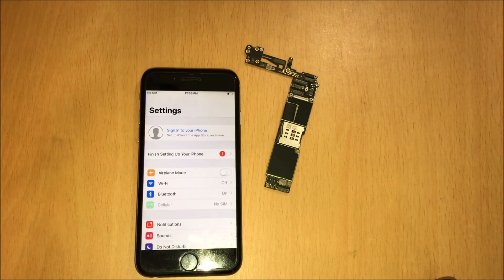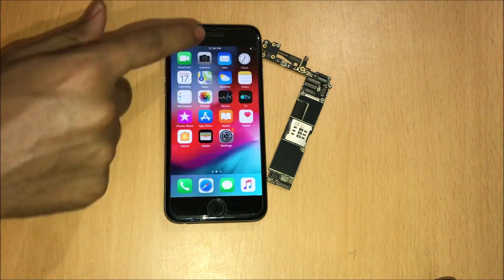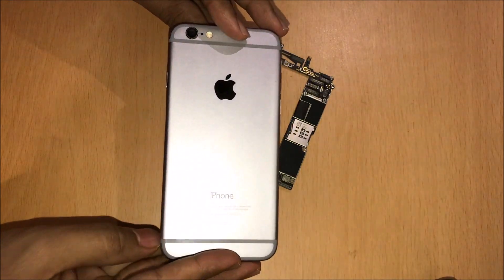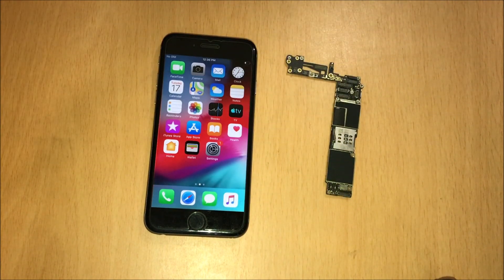You can log in with your own Apple ID and password and make complete use of your iPhone. Everything works here without any issues. This is the same iPhone 6 with which I started this video — this is the iCloud locked motherboard — and the device is now completely iCloud unlocked.